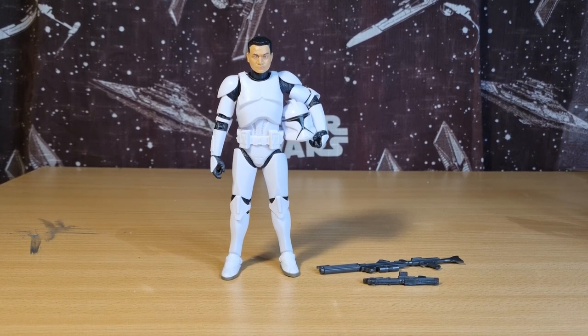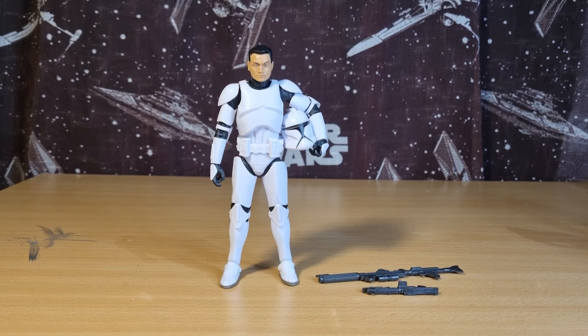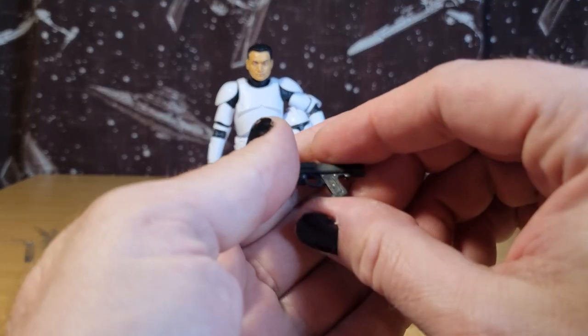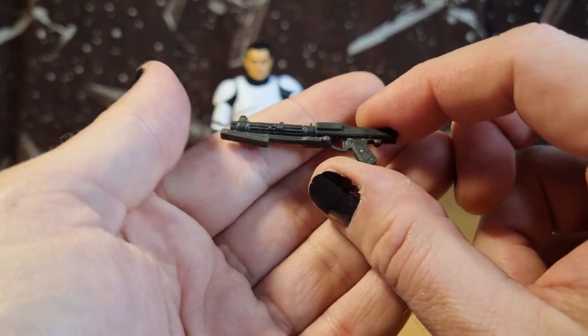As always, we'll take a look at the packaging, go through the accessories, look at paint applications, articulation, and then we'll do a peg test at the end. After that, we're just going to do a little comparison to the previous versions of the Phase 1 Clone. First up, we have the sort of standard blaster rifle.